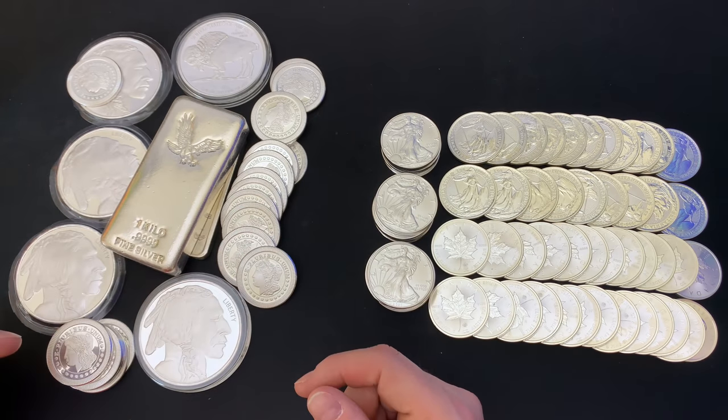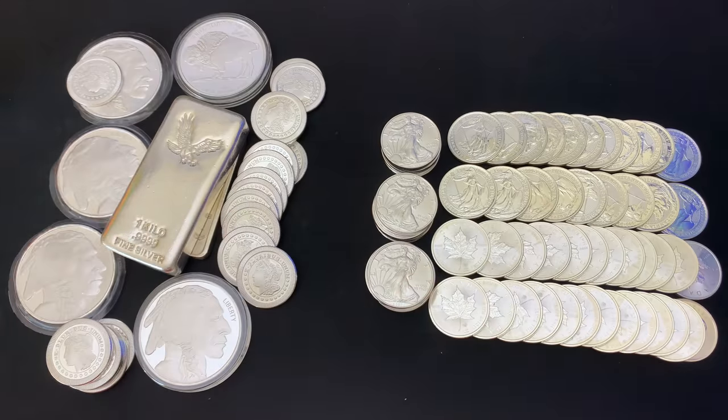Tim talked about recycling Engelhart and Johnston Matthey bars — Johnston Matthey bars are now Asahi, and Engelhart hasn't made anything for 40-something years. There just are not a lot of silver kilo bars or hundred-ounce bars. They always buy them because they always have customers for them, but they're not cheap. If you have to get them from a wholesaler, the price is pretty unbelievable.